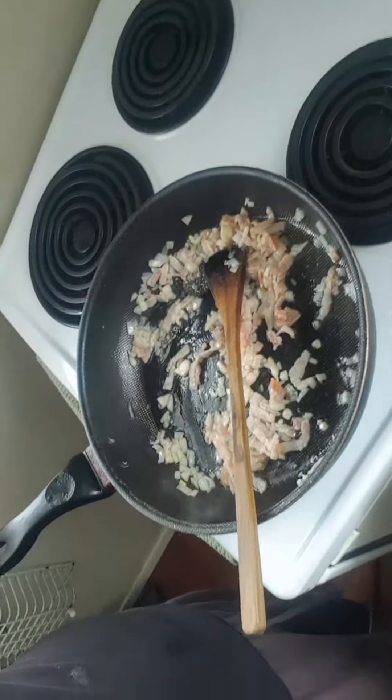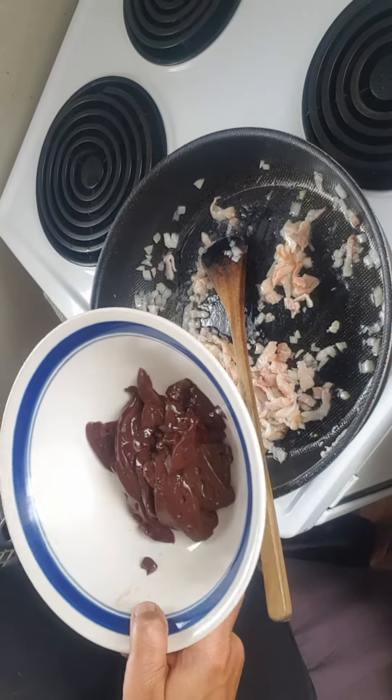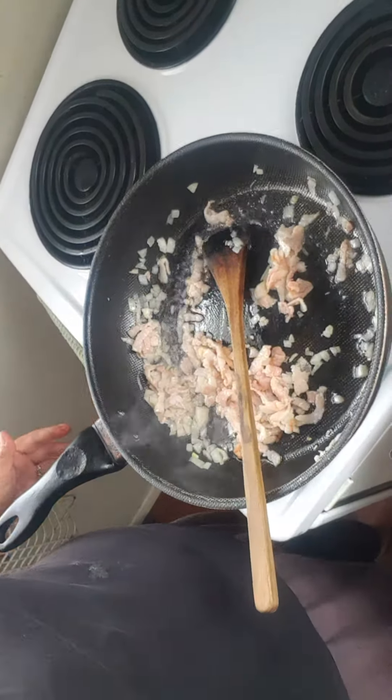In my pan I've got some bacon and onions and I'm just sautéing them down. I'll give you a quick look. And then here is the liver — I've just sliced it into thin slices. Then I'm going to flour them, flour the liver, and flash fry them in this really hot pan after I take the bacon and the onions out. Flash fry them.